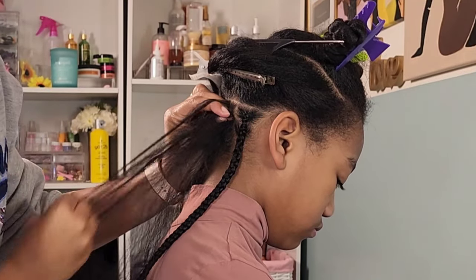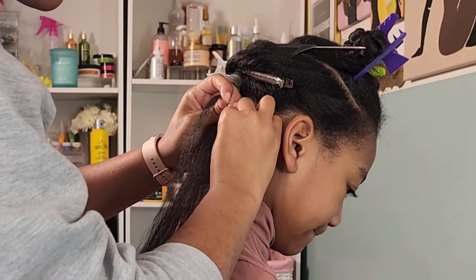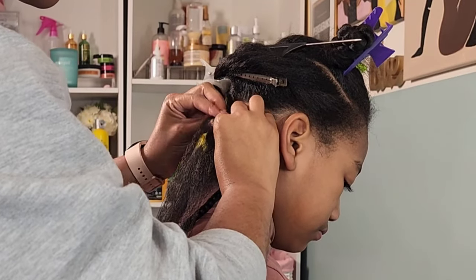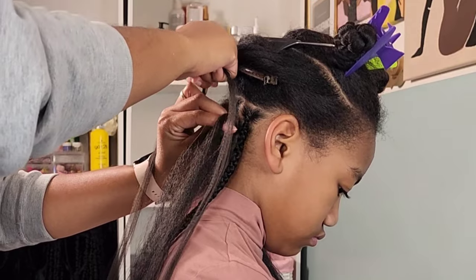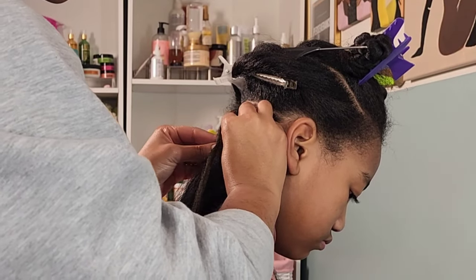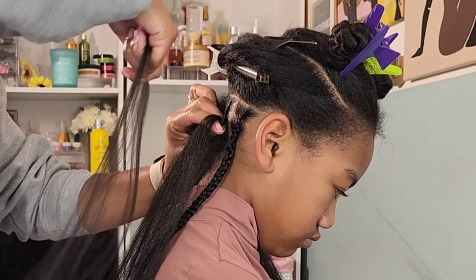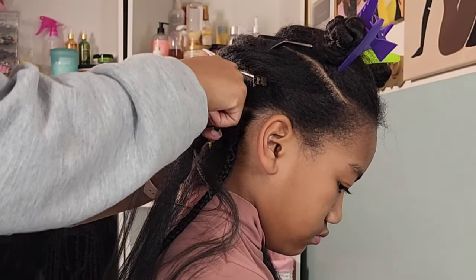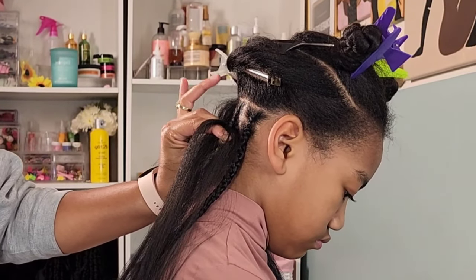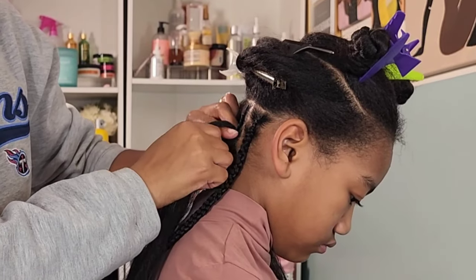I zoomed in and slowed it down so you can see exactly how I'm adding in the braiding hair pieces. I only add in three pieces per braid — I don't want it too thick or too long. Kalia's hair is already waist length; any longer and it would be touching the back of her kneecaps. I add braiding hair because it helps with the longevity of the style — I could braid with just her natural hair, but the style doesn't last as long. Since Kalia doesn't consistently wear her bonnet at night, the braiding hair saves her from the frizziness she'd experience otherwise.